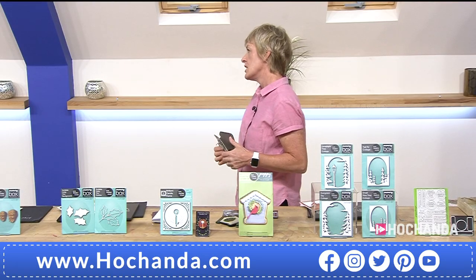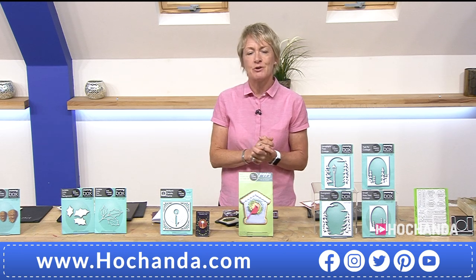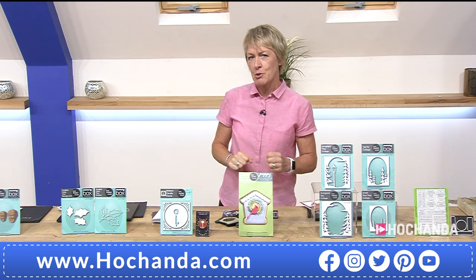Just enough time to tell you about the birdhouse — this comes on a magnetic sheet. You get all your dies together and can start making these fantastic stepper cards. You can have the card open up, or use it as a stepper card. £22.99, saving £10. Tina, thank you so much. Back at 8 o'clock tonight with more demonstrations — make sure you get what you want whilst we've got it. We'll be back after the break.